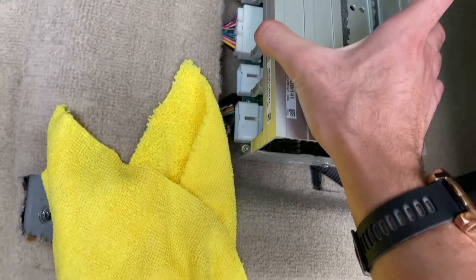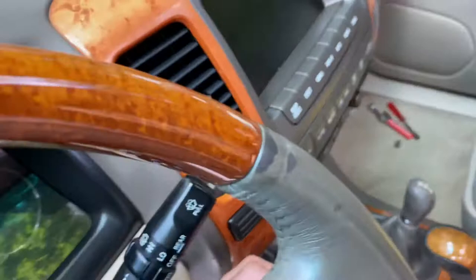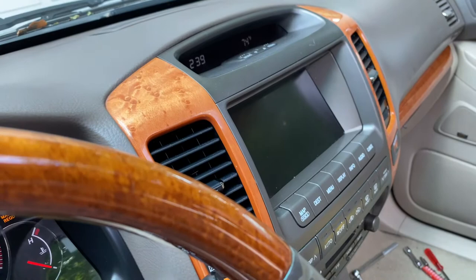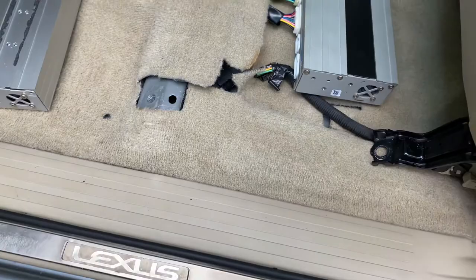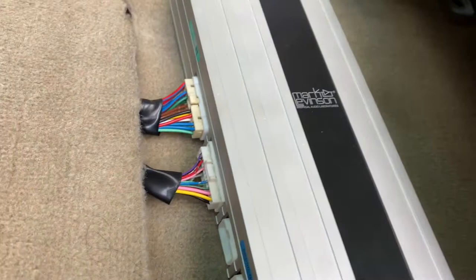So this is how I fixed it — I got a new amp, new to me at least. This is from a 2001 to 2003 Lexus LS430, model number 0W041. This is compatible — that's what I found on the forums. And as you can see, that fixed it. It's $400 to repair the original, but this one you can find on eBay for around $200, and I saw some with best offer listings so I made offers and got it for less.